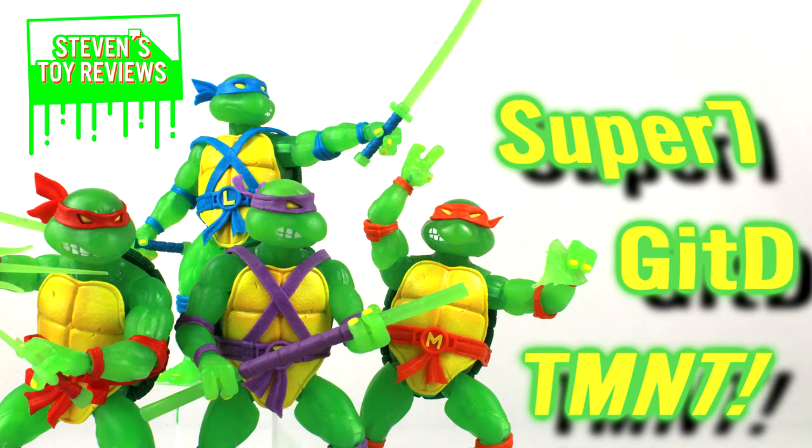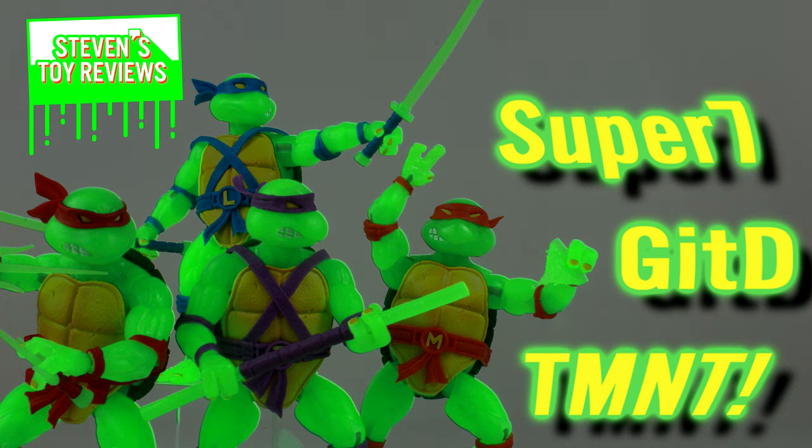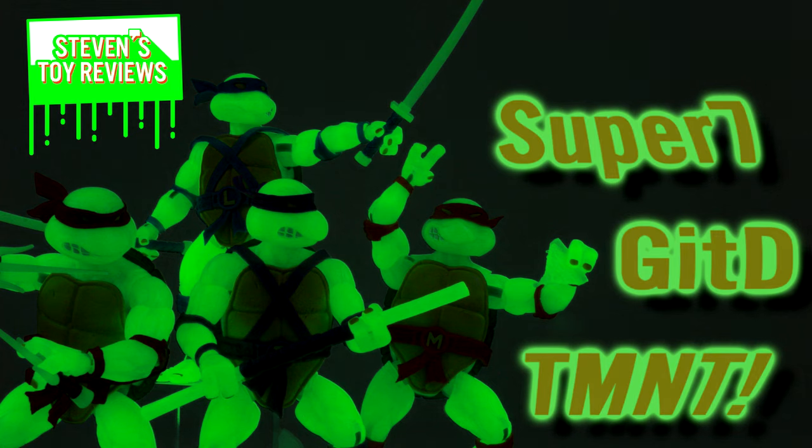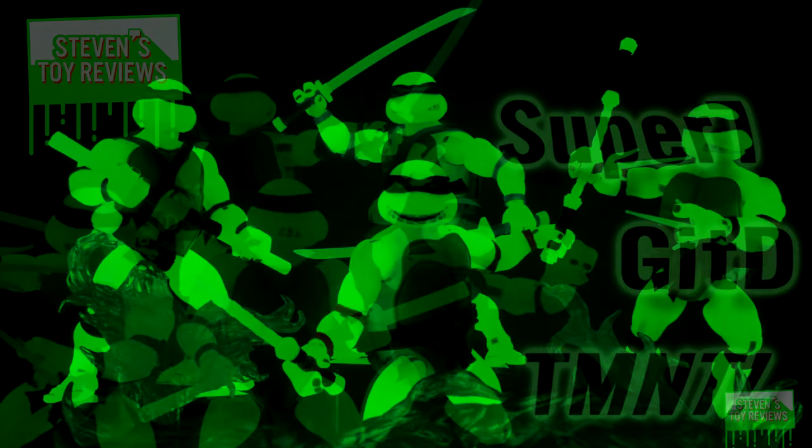Hey there collectors, it's Steven here, and welcome back to another TMNT review where today we're going to be taking a look at the Super 7 Ultimate TMNT Mutagen Ooze Glow Turtle Brothers. We're going to be taking a look at them in the order of the original release: Raphael, Leonardo, Michelangelo, and Donatello.